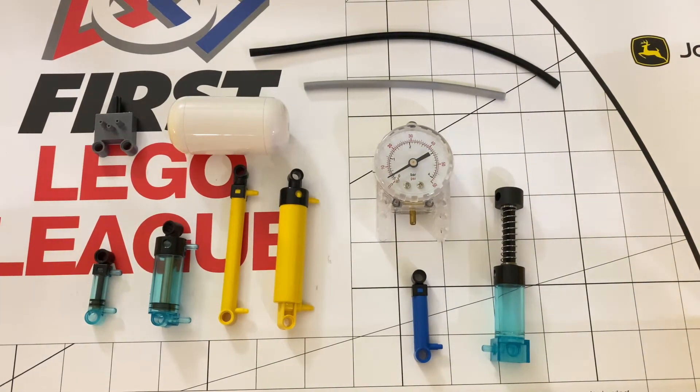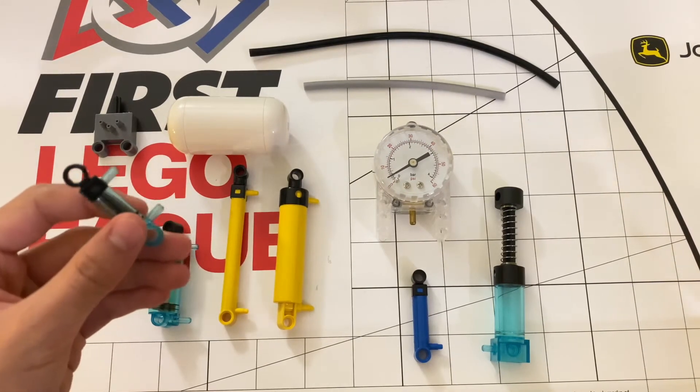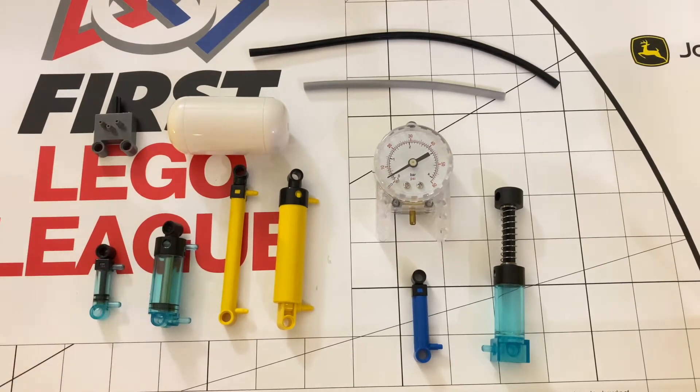Let's talk about what pneumatics actually is. Pneumatics is a concept of using air to push pistons, like the one shown here. These pistons can convert rotary motion to linear motion by either a manual or pre-pumped compressor, and you can use a motor to run a compressor, which can also extend and retract the piston, allowing for linear motion. The best part about pistons is that they can provide linear motion at angles because they only have one stud at the end, making it very easy to make arms and other lifts.